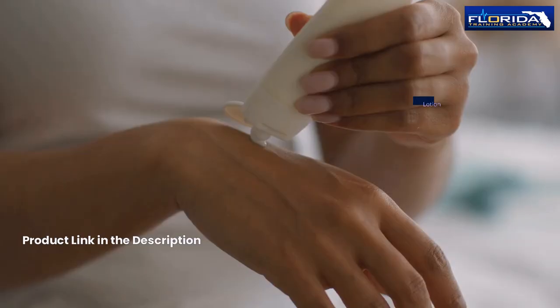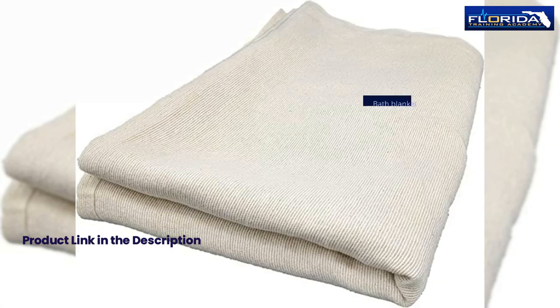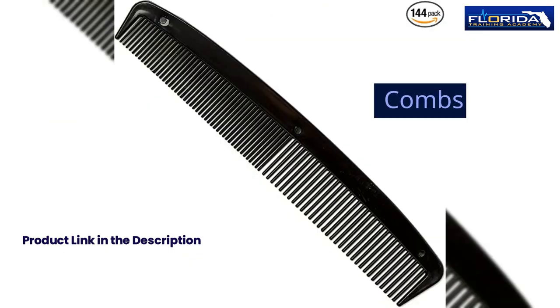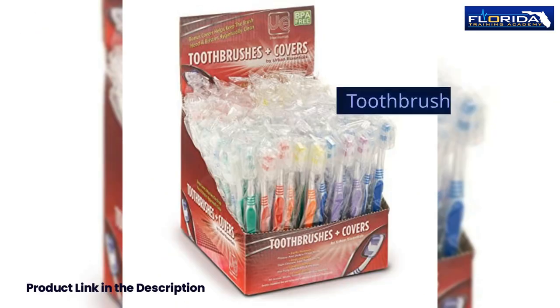Liquid soap, lotion, towels, wash cloths, bath blanket, combs, orange wood sticks, nail files, and toothbrush.